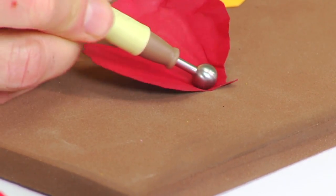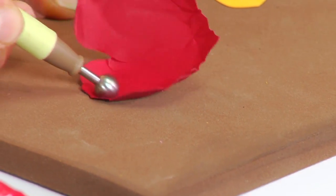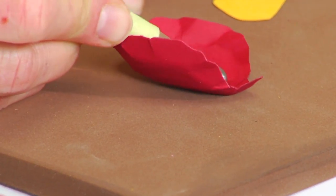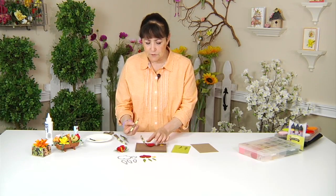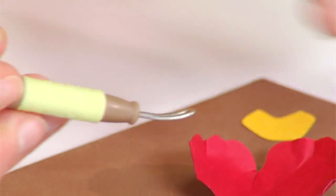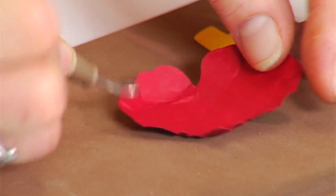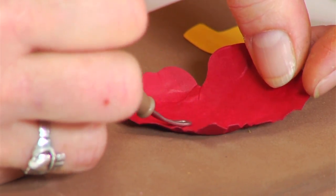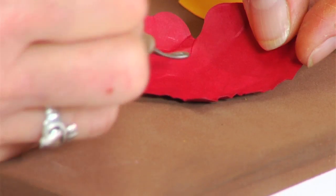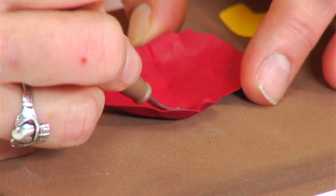Don't be afraid to really press on it and give it some texture, reshaping the form as you can see. Now for a little bit closer lines, I'll switch to one of the loop tools. I'm going to start with the large looping tool and just start pressing out, molding the paper and getting it to shape the way the flower shapes.